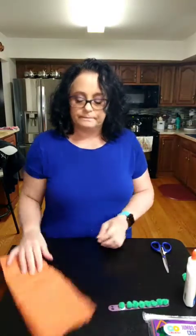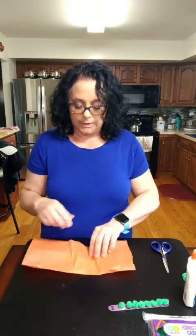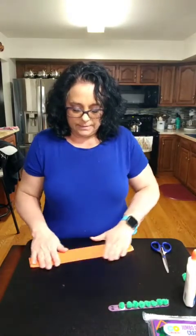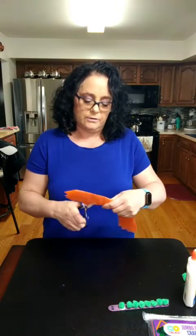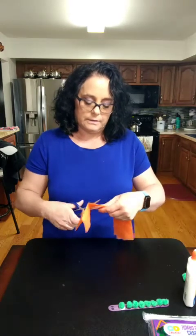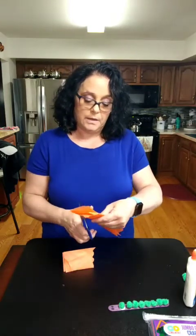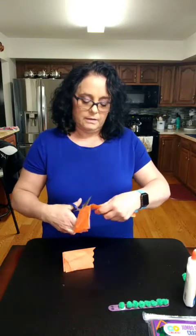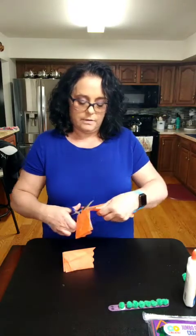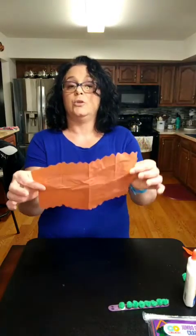Then we're going to set that aside for a minute. We're going to take our tissue paper and just fold it — I have a big piece so I'm going to fold it in half and maybe fold it again. I'm going to take some scissors and just try to cut a cute little design on the side. You can also use a coffee filter for this; I don't have one so I'm using tissue paper. I'm just wiggling my scissors back and forth so that when I open it up it has a cute little design on it.